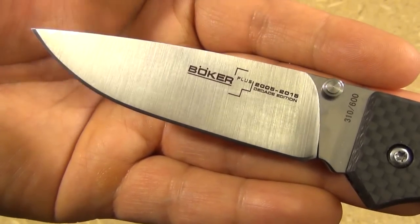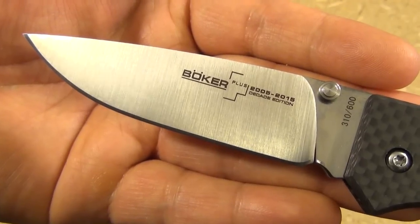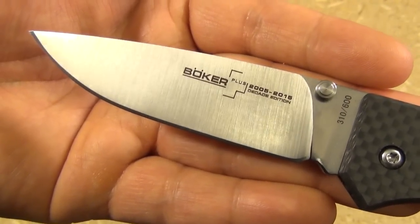It's very thin, which I like for this type of knife, because it'll slice right through. A very nice satin finish, and it's a very uniform finish. They've really done this well.